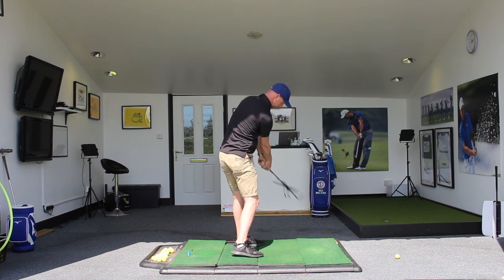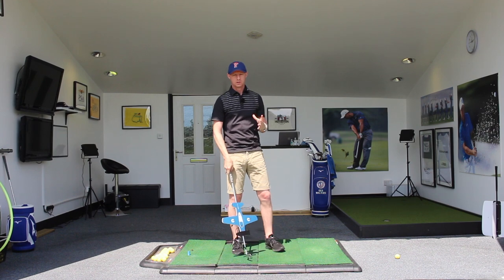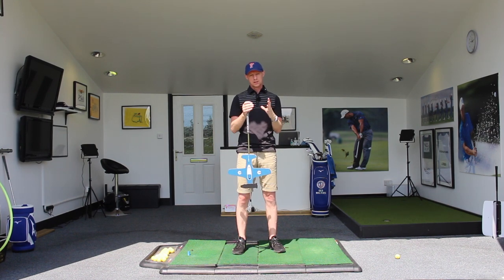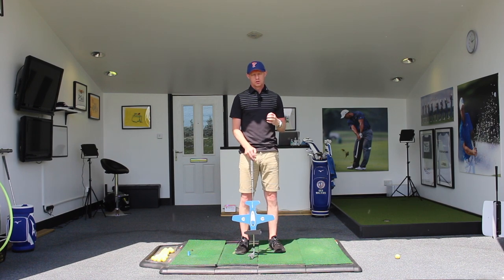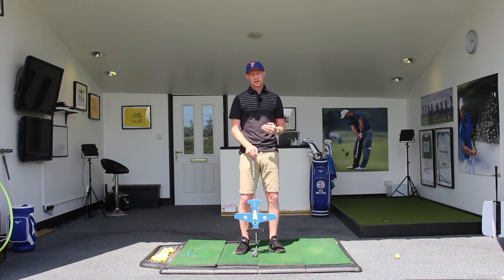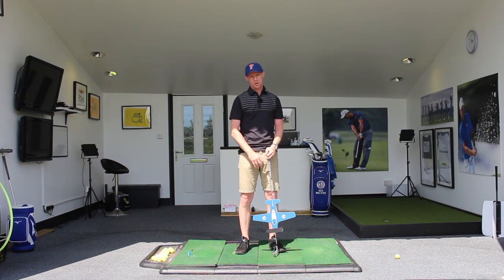Down and around, up and around — putting all three pieces of the puzzle together is really important from a very early stage so that we can get the club moving around in the right way and start to hit some really good shots towards the target as well.